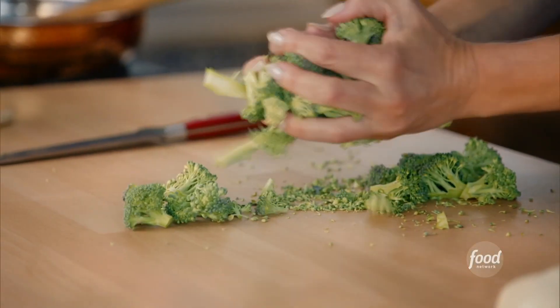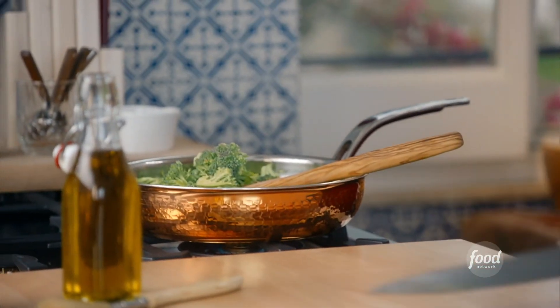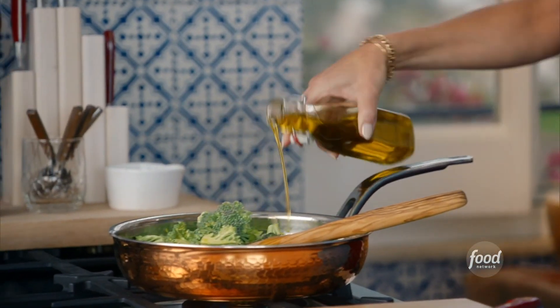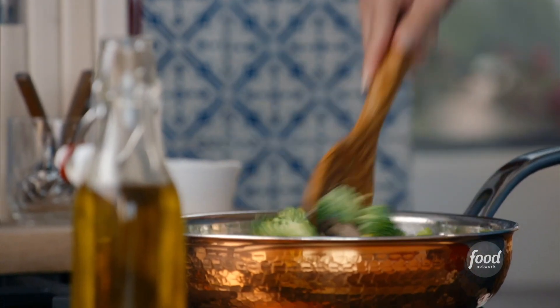Let's take the broccoli and put it right in the pan with the sausage. I'm going to add a little bit of olive oil. There's usually some fat in the sausage, but I want to make sure there's a little bit of moisture for the broccoli to cook as well.